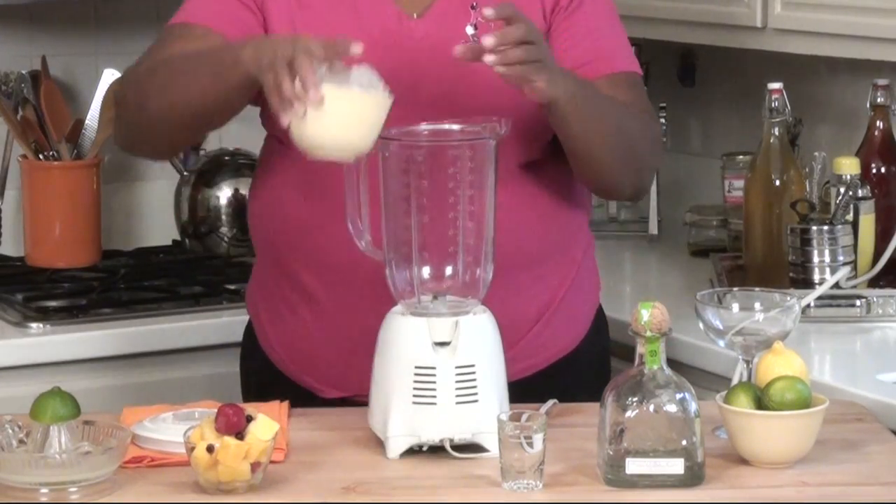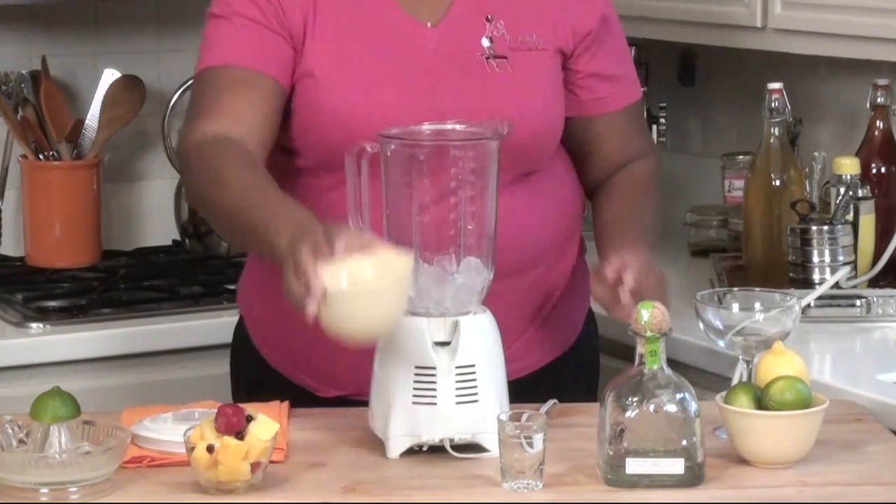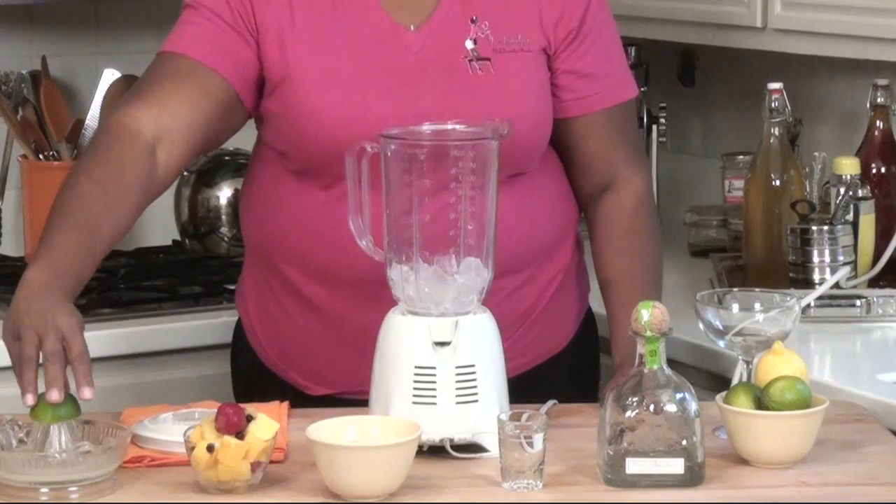The first thing you'll do is add ice to your blender. Next, you'll add your fresh lime juice.